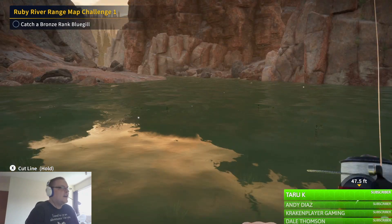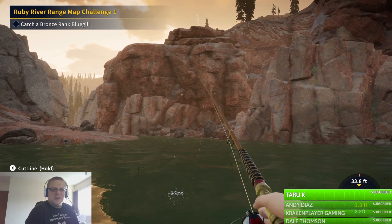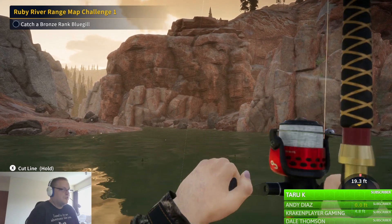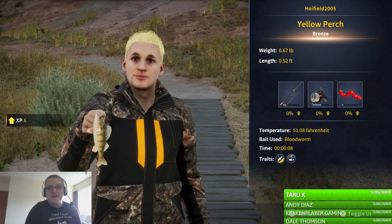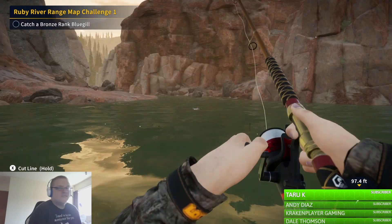We got a bite, there we go, come on. It doesn't feel very heavy at all. I'm hoping it's a Blue Gill, because obviously that's what we need to get. No, yeah — perch. Ok let's continue.